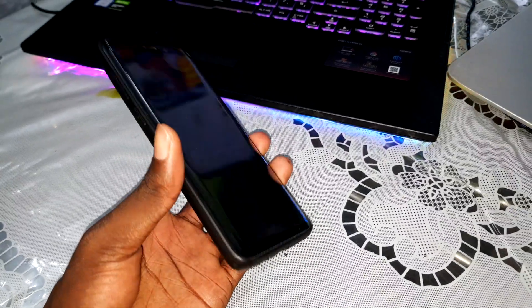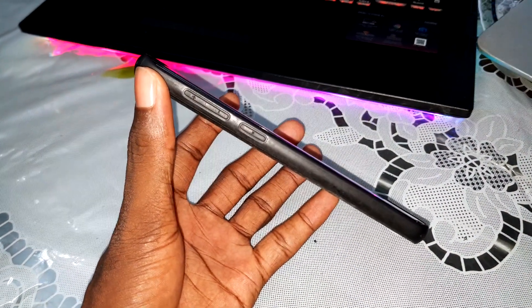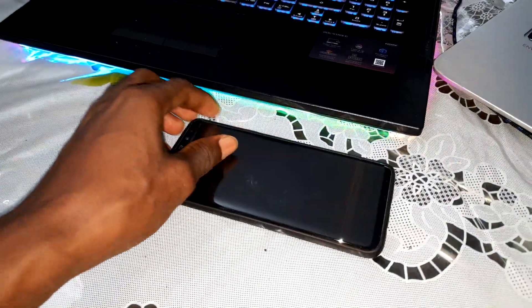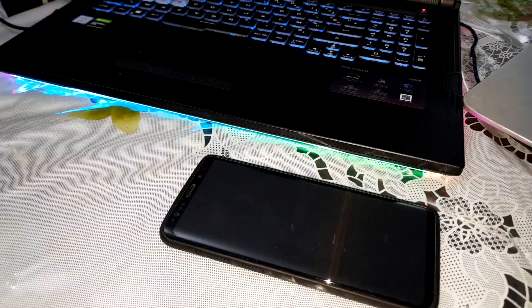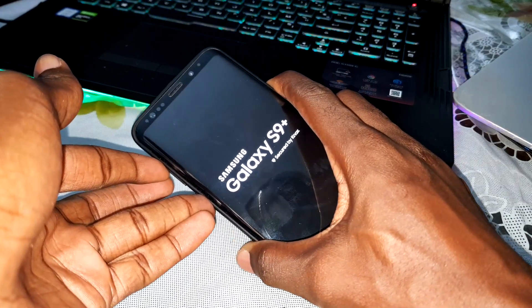As you can see, it's turned off. Now hold three buttons to access TWRP: the Bixby button, volume up, and power button at the same time. Get ready to do this. Hold three buttons — Bixby button, volume up, and power button at the same time to access TWRP. One, two, three, four, five.